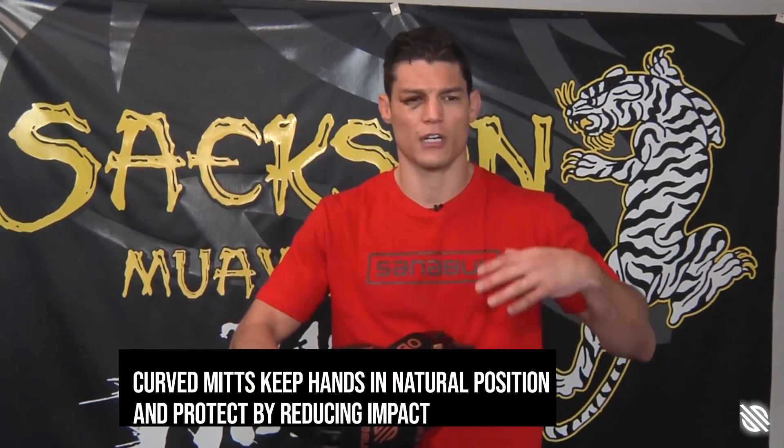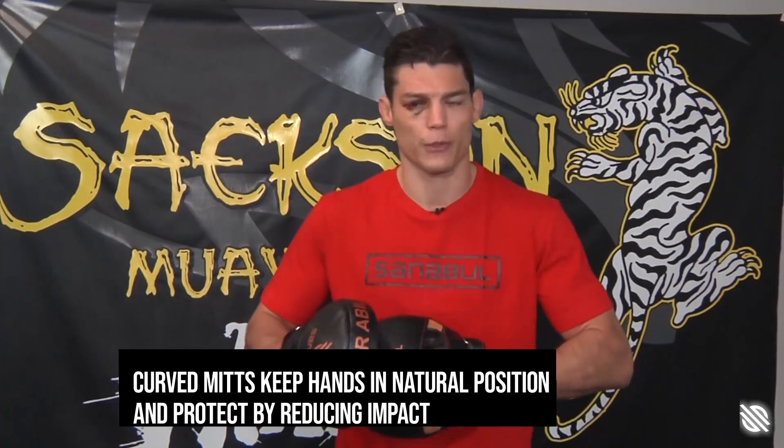These specifically that I have are the curved focus mitts. They have like a half-ball grip inside. It gives you a little something to hold on to, to cover your hand. It feels kind of more natural. I like it — it takes a little bit of the impact of the punches away from you.